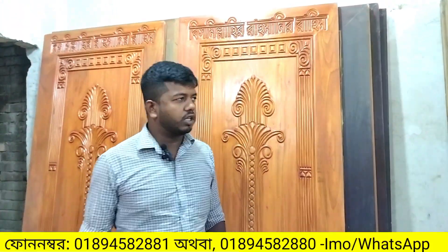Assalamu alaikum. I am Joran Timber. I am Mohamad Raji. I am your host. We are going to take a look at our delivery video today.